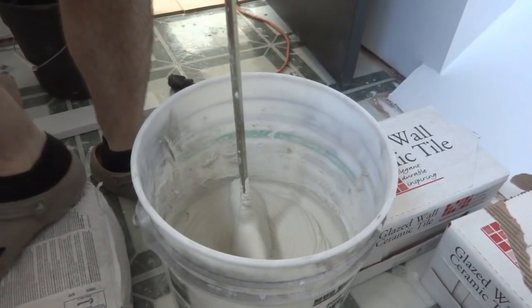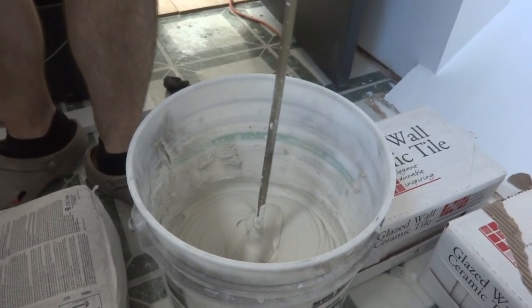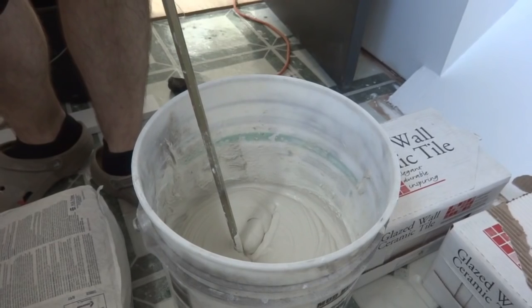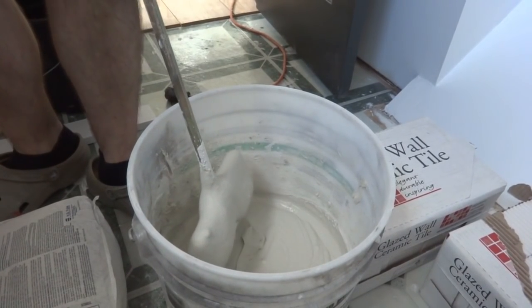I kept mixing and adding — it probably took about five to ten minutes — and that's about what I want right there. With this modified polymer thinset mortar you mix it for five to ten minutes and then you've got to let it sit for ten minutes to flash over, or whatever they call it.